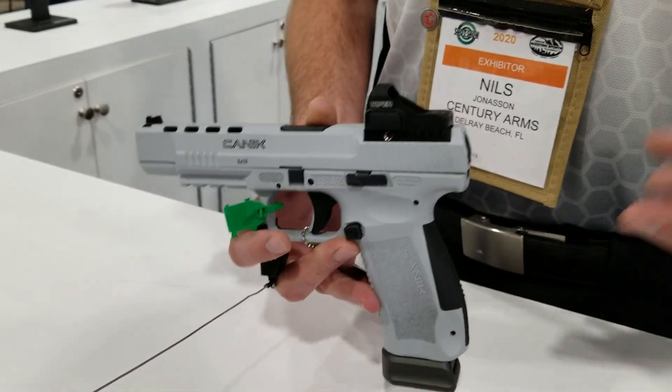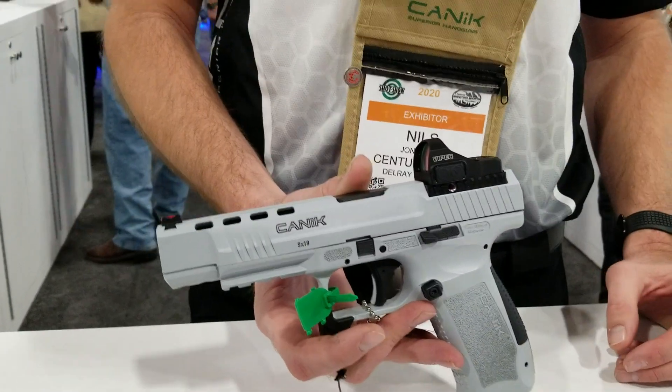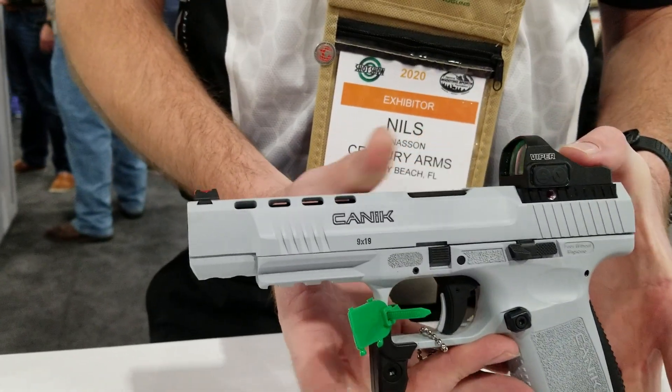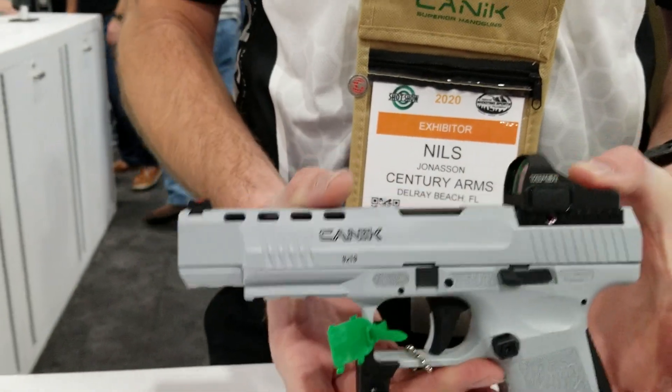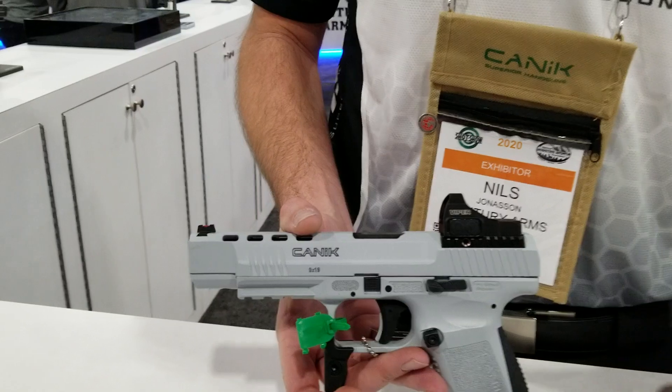I actually used the standard version of this gun to finish third at USPSA Carry Optics Nationals and second at USPSA Production Nationals, both with the same gun, both last year, less than a month and a half away from each other. Super cool, super capable platform at an awesome price.